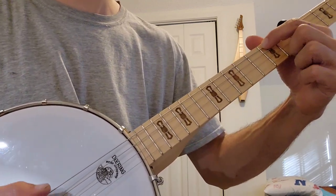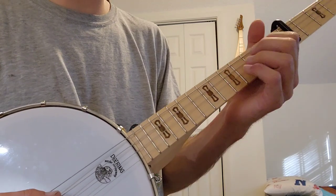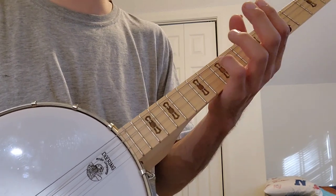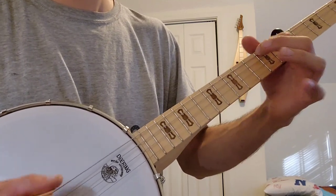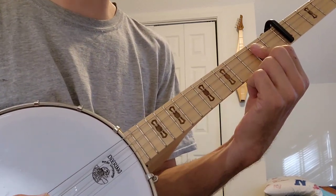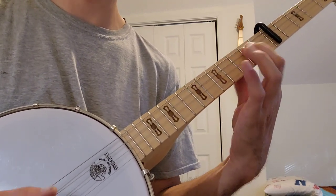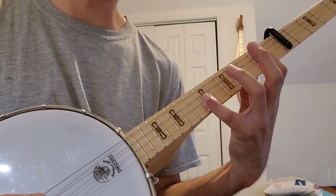Basically, this is just the index finger. Still following the same pattern, only we're adding the open and we're not ending with the open of the second string — we're ending with the fifth of the third string. We're barring the second and the third strings, same pattern as before, still using primarily the second and the third strings.